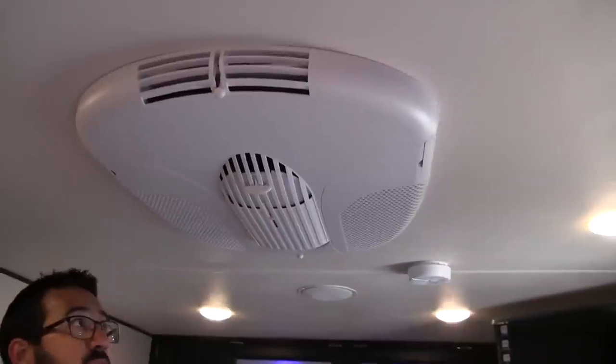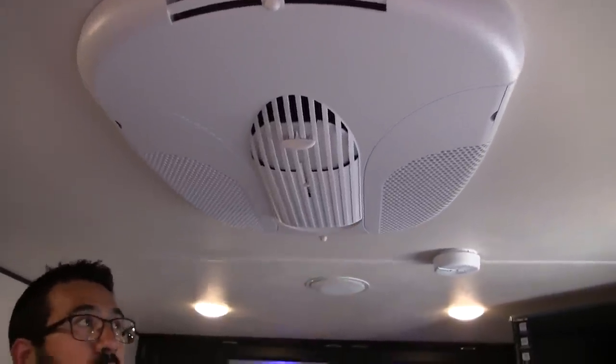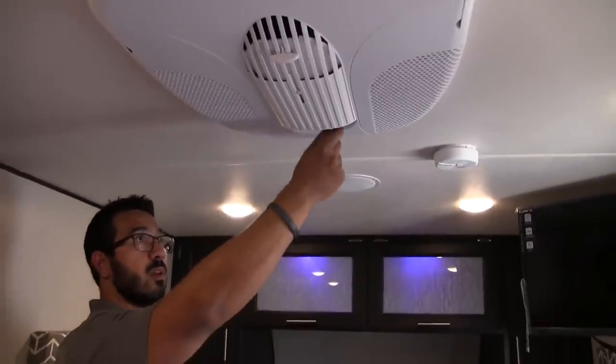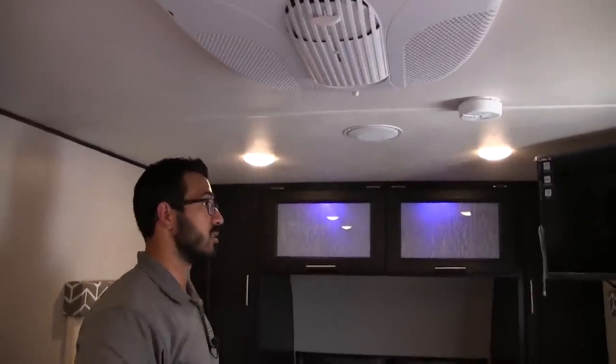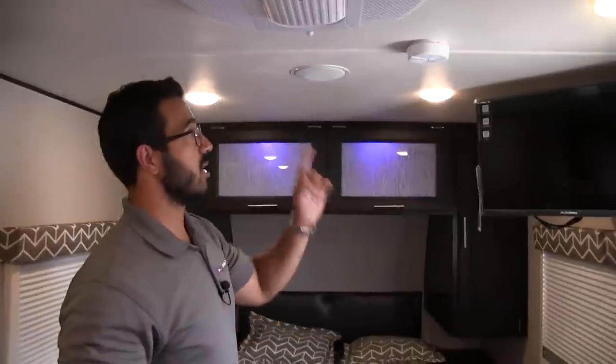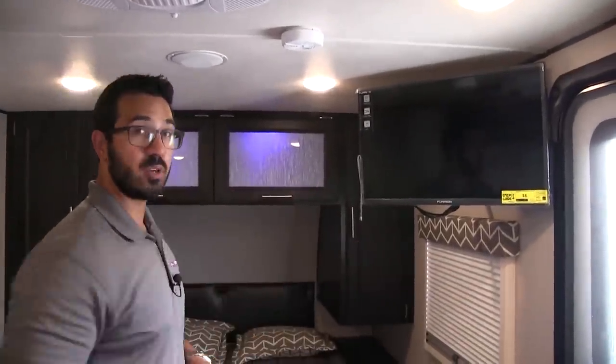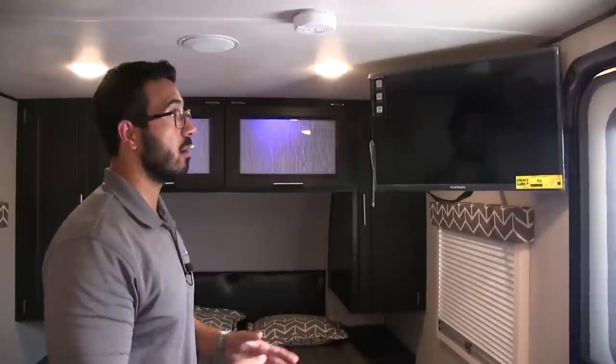The AC here, as I previously mentioned, has controls right on the AC unit itself. Because it is a little bit lower ceiling — it's not like you're in a fifth wheel — these are nice and easy to get to. The TV in this camper is right over here, and as I mentioned, it's hooked up to your multimedia center, so if you want to watch a movie you can do that here.